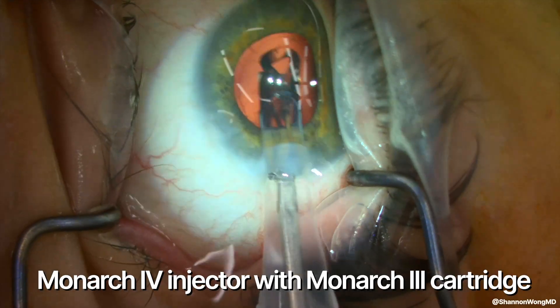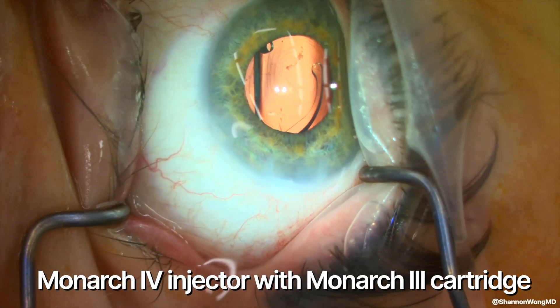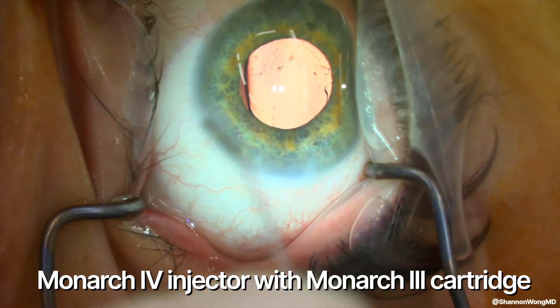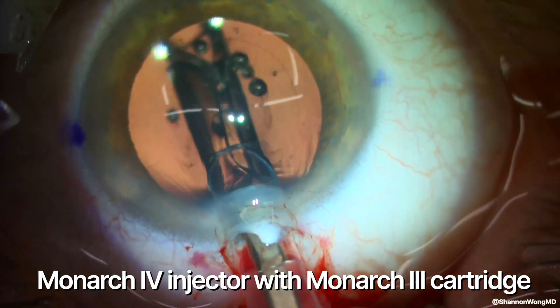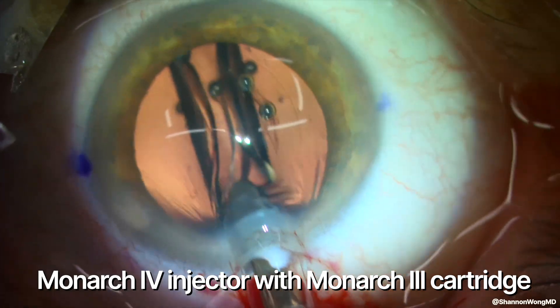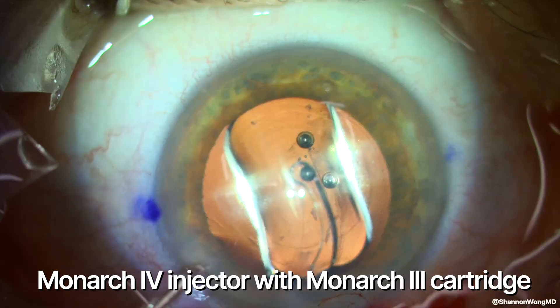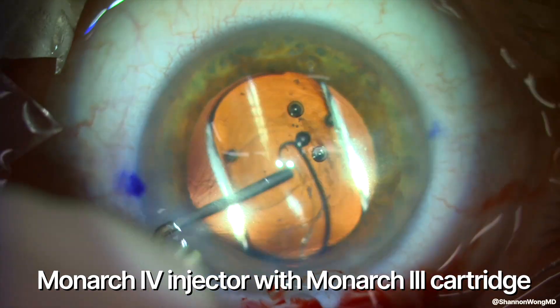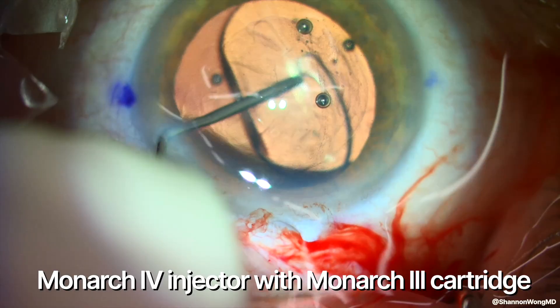Here are two examples of the Monarch 4 injector going through a Monarch 3 cartridge. The lens is inserted into the capsular bag, and the leading haptic goes into the eye in a normal backward-esque configuration and opens normally inside the capsular bag, predictably and in a controlled manner.